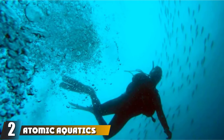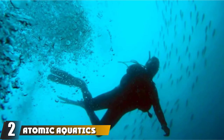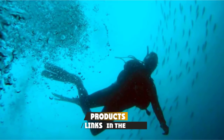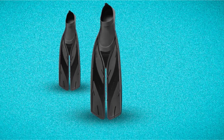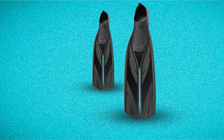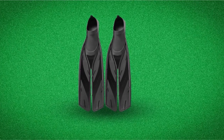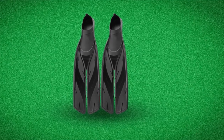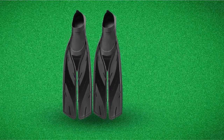Moving on to number two, the Atomic Aquatics Full Foot Split Fin. Considering the competitive price tag that it offers, the Atomic Aquatics' top quality is truly formidable. The fins provide you with a streamlined appearance which is particularly designed to optimize speed and power, allowing you to achieve high performance effortlessly. The Atomic Aquatics features a closed-heel design, which means it's much more lightweight and can be packed in a suitcase easily.